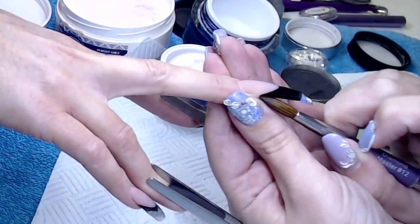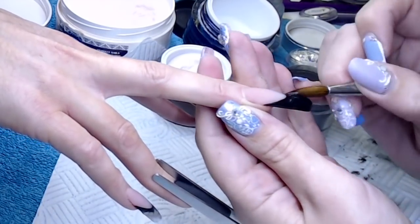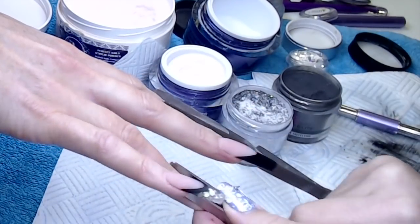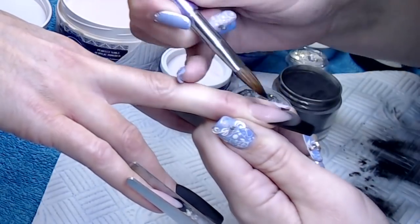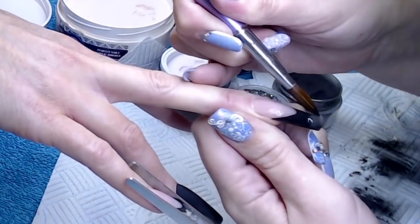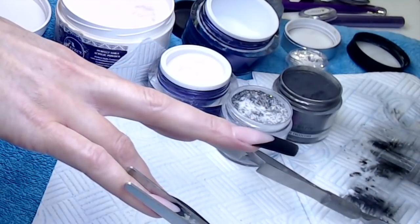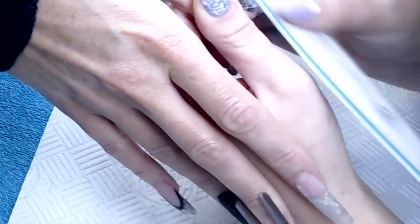When you're applying your colour, you can apply it nice and thin and really get those lovely crisp smile lines. Don't forget to get your pinch on, and then I'm just capping this tip with my clear. I do love a good black free edge nail.